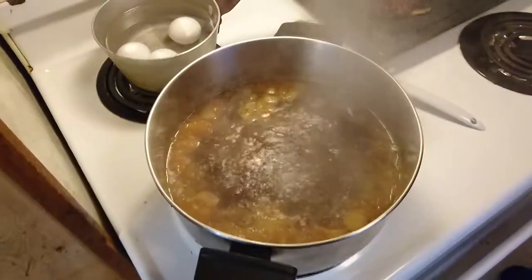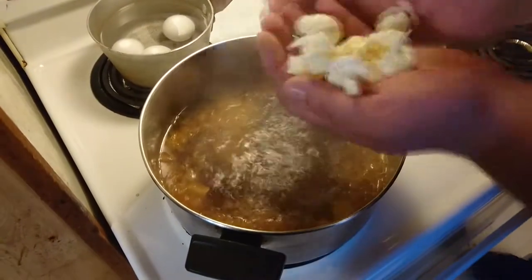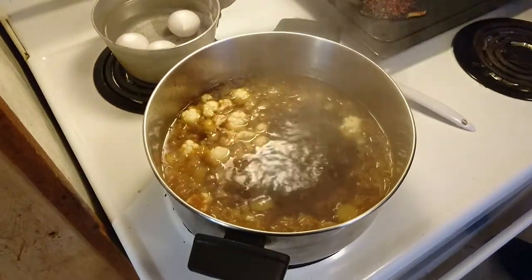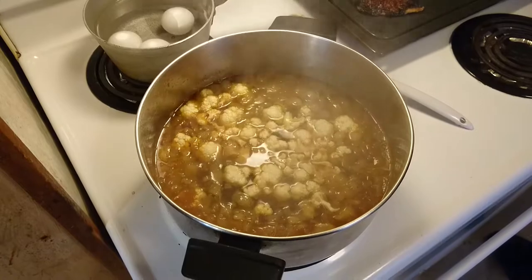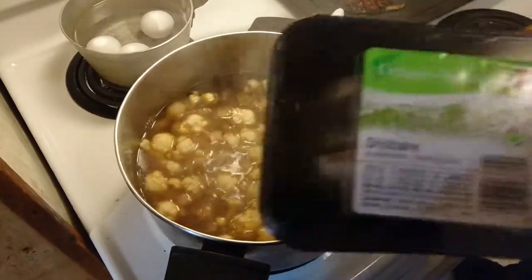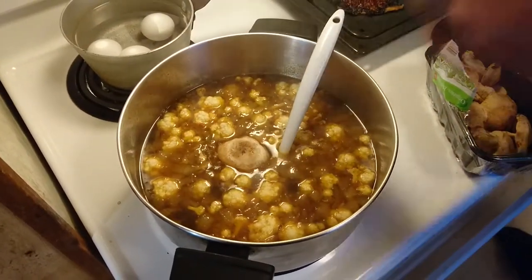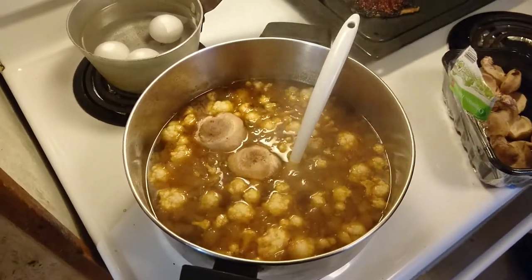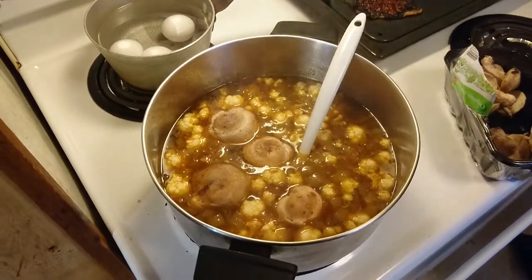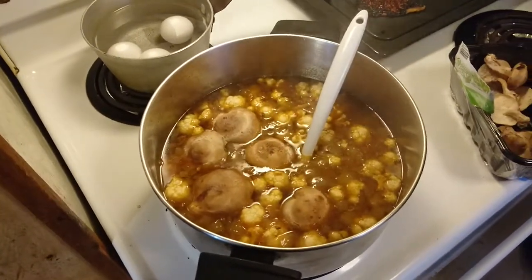The reason we're leaving that ginger so large is that it's easier to pick out — no one likes biting into a large piece of ginger. Next, we're adding our cauliflower. Cauliflower takes a little bit longer to soften, but in soups it's nice when it's really soft and almost combines. For this soup, I'm using shiitake mushrooms — they were on special. Sometimes we go with button mushrooms or white mushrooms; it all depends on what kind you have.